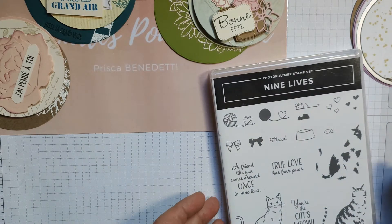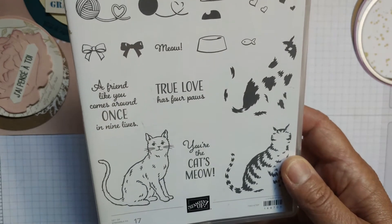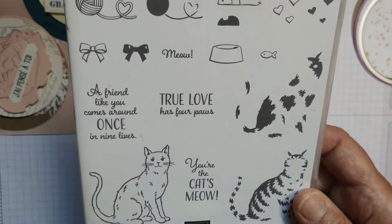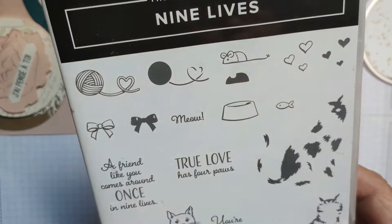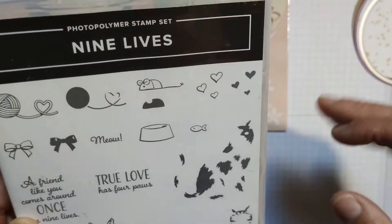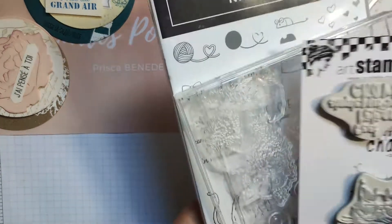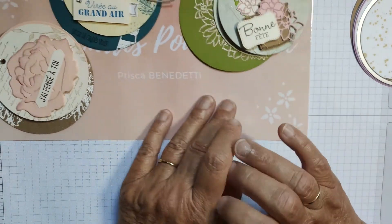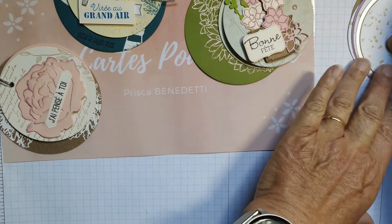J'avais également ce set de tampons de Stampin' Up qui s'appelle Nine Lives avec les petits chats. Je vais peut-être utiliser la petite boule de laine, la petite souris, le petit poisson, la petite gamelle pour mettre dans le fond. Vous essayez de trouver quelques petits tamponnages dans le même thème. Déjà vous commencez par réunir vos tampons du même thème pour pouvoir faire votre carte.